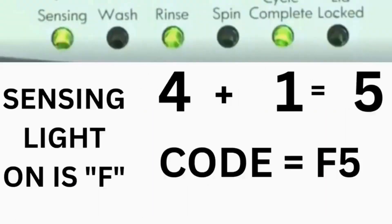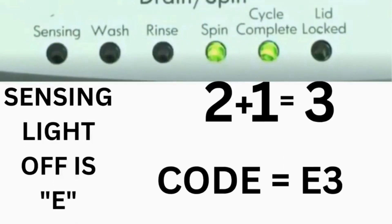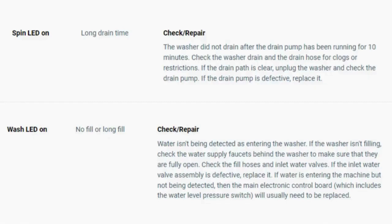For example, for error code F5E3: when the sensing light is on, the rinse and the cycle complete lights are on — adding all three together equals 5, so the first part of the code is F5. Then on the other flash of lights, the sensing light is off but the spin and the cycle complete lights are on — adding them together makes 3, so the second part of the code is E3. The same error code flashes repeatedly until you turn the dial 1 click clockwise to show the next error code. Turn the dial again to see if you have any other codes; if there are no more codes then you're done. To exit diagnostic mode, turn the washer off.